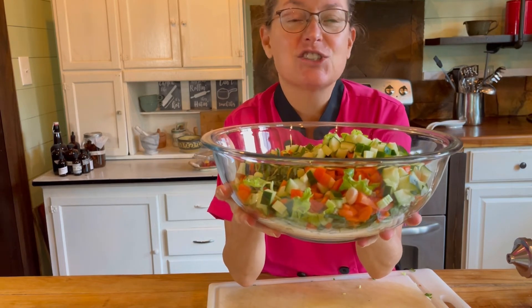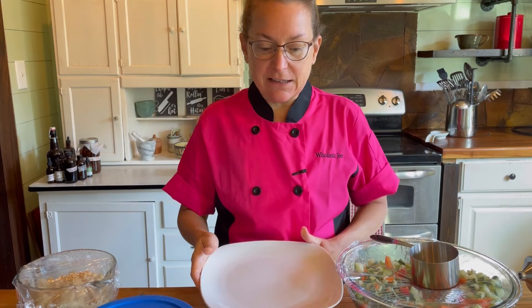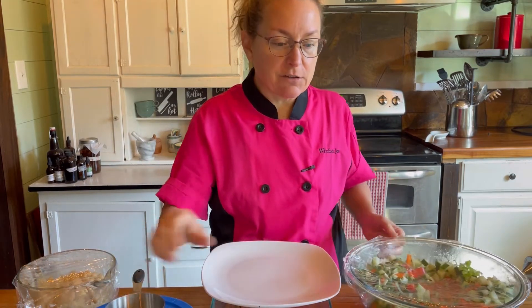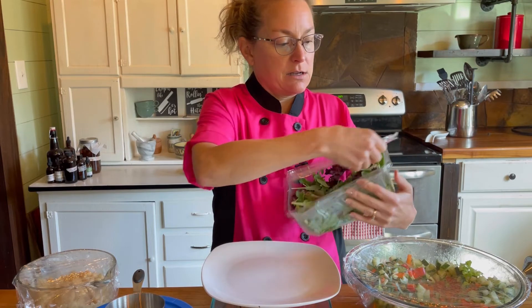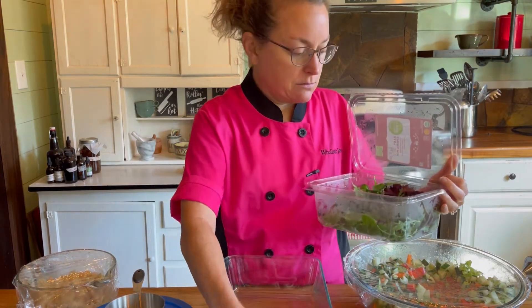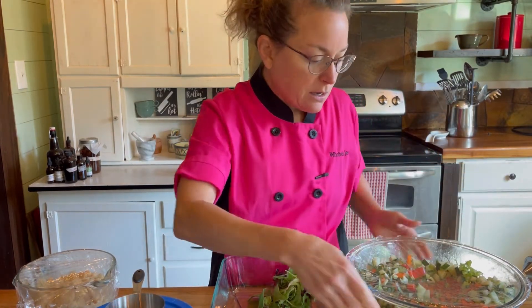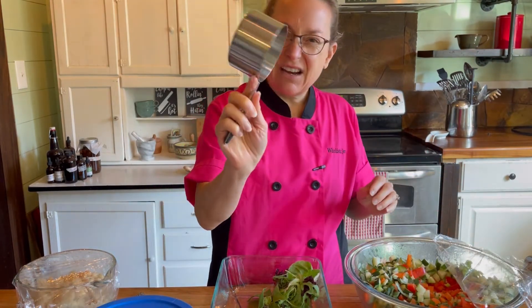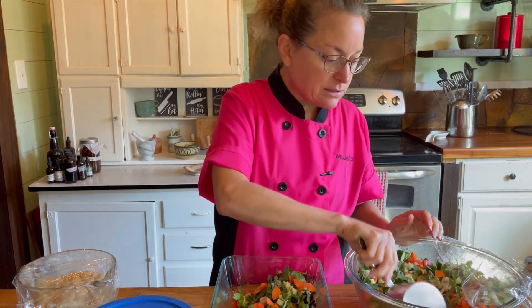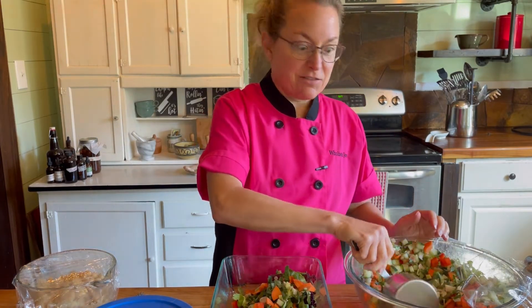Now I am making my salad for today and one for tomorrow, since I'll be eating lunch away from home. First I put down a spring mix — these are the soft greens I don't put in the base salad because they wilt too easily. Then I have my base that you saw me make. I use a measuring cup to scoop it easily, putting some on each salad. Usually I'll put one or two scoops depending on what else I have to go in the salad.